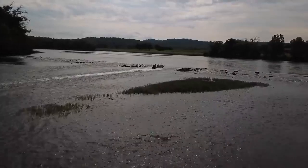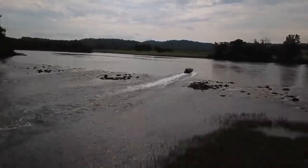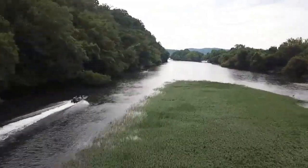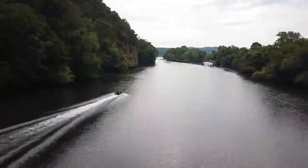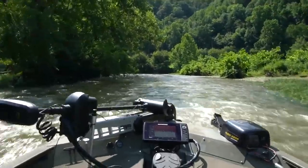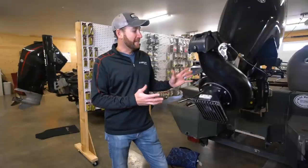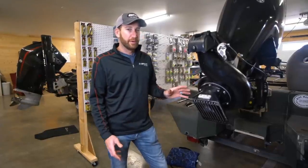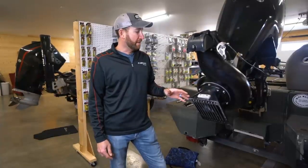Anybody that knows me at all knows I love fishing out of my tracker jet drive boat. This Mercury jet is able to get me to places that no other rig will, and I thoroughly enjoy the time that I spend fishing out of this thing. But it's wintertime right now and time to do a little bit of maintenance on it — I've actually got something going on that I want to dive into.